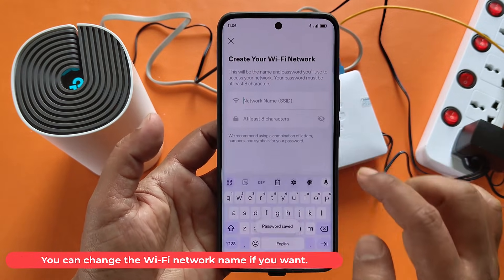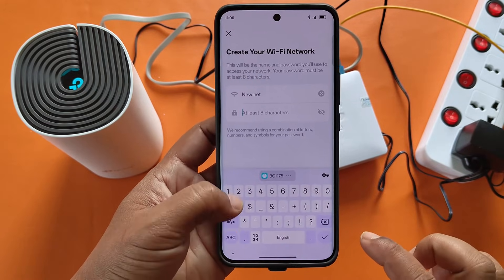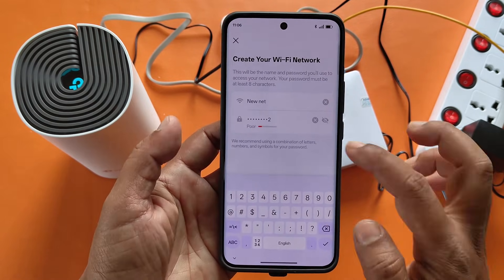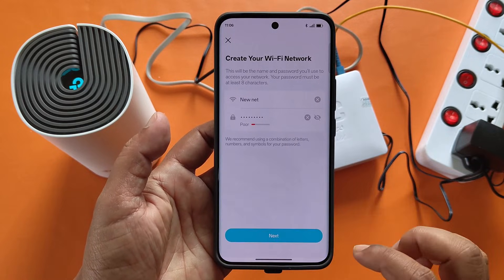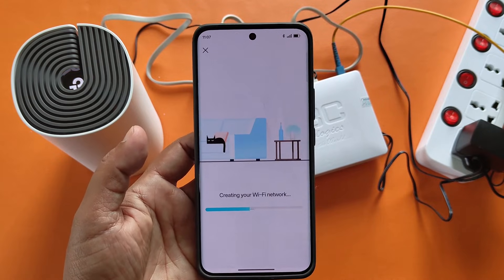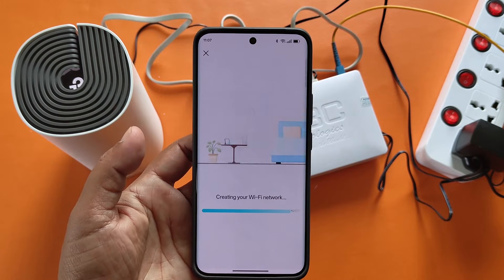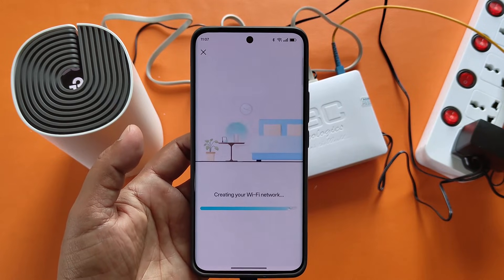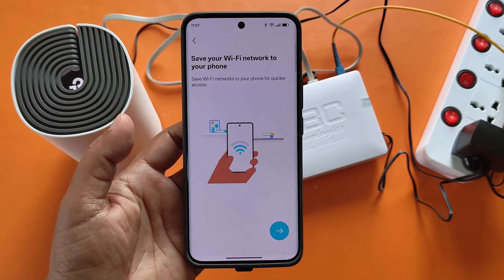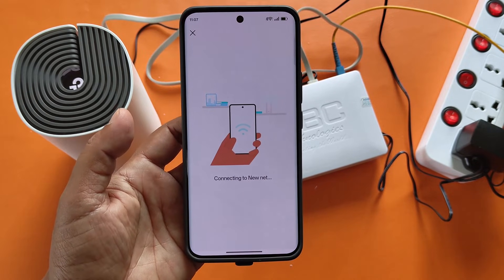You can change the Wi-Fi network name if you want. You can also change the Wi-Fi password.